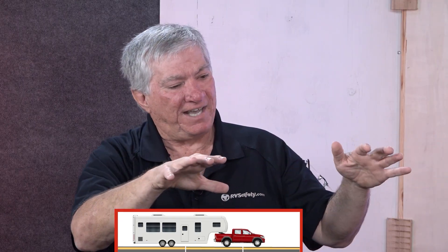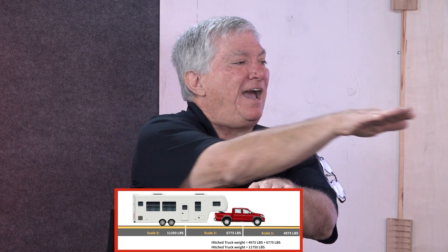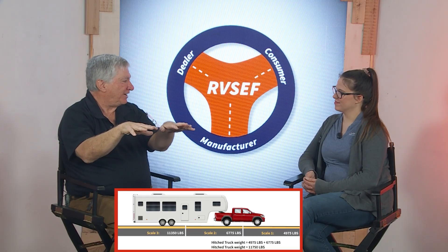It's the same process, but instead of putting the truck on scale one and the trailer on scale two, you use three platforms. Put the front axle of the truck on scale one, the rear axle of the truck on scale two, and the trailer axles on scale three. That way you can also find out what's going on with the rear axle of the truck to make sure it's okay.